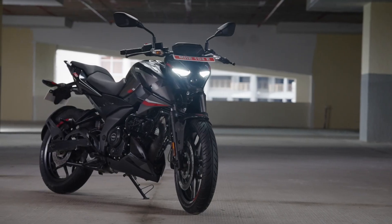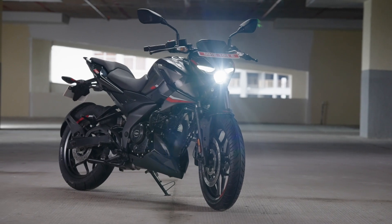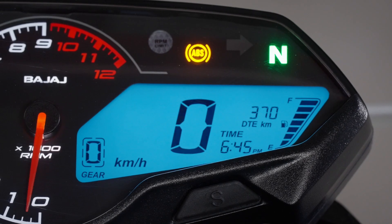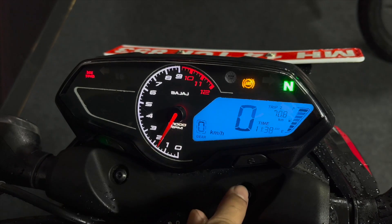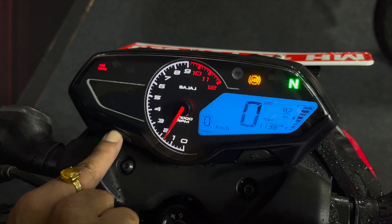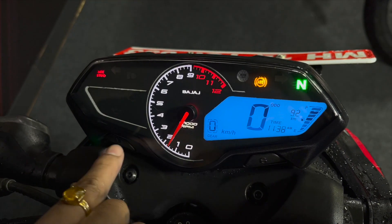Headlamp unit के उपर आपका speedometer cluster exposed है, and there is no flyscreen or windscreen available with this Pulsar N160. इस bike का speedometer cluster दिखने में काफी अच्छा है and the details are quite crisp. You get a blue backlit digital display, an analog tachometer, two trip meters, average fuel economy, distance to empty, a digital fuel gauge, a gear position indicator, and a clock. लेकिन Bluetooth connectivity एक missing feature है, so you do not get turn-by-turn navigation or call/SMS notifications.